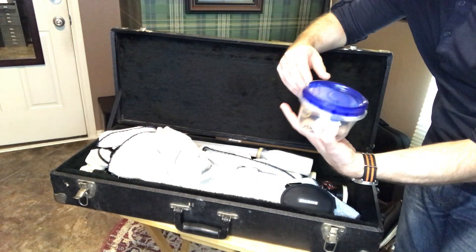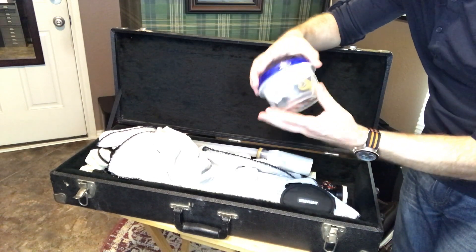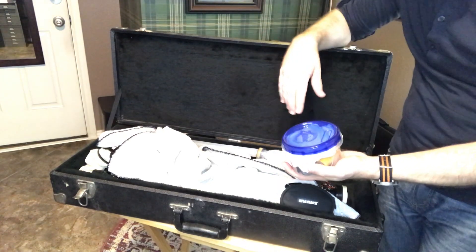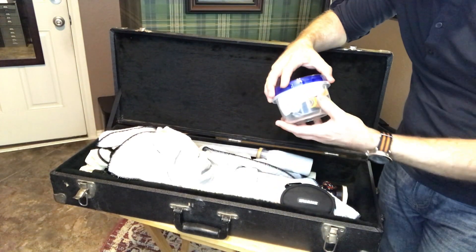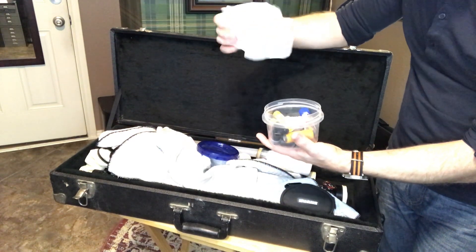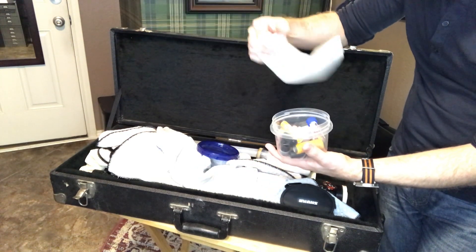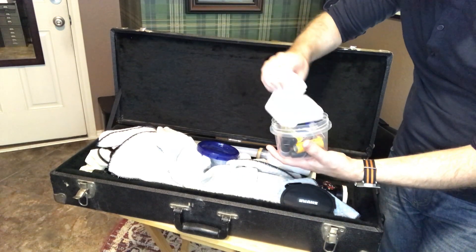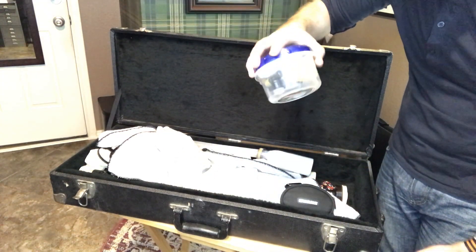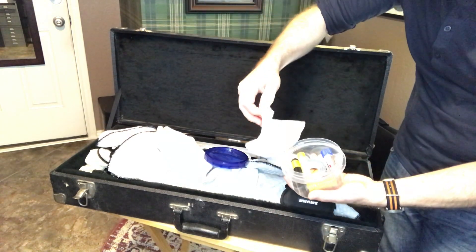I like to use just a basic plastic little container — this is a Ziploc brand but it can be whatever. I like a screw-top lid because things don't tend to fall out. If it's just a snap-on lid, they tend to come off during travel and transport and you end up having your stuff all over the case. Opening it up, you'll see some paper towels, which can be useful to clean up something, but the biggest reason I have them in here is to keep the contents of this bin from shaking as much as possible. It's always nice to have a couple of paper towels.